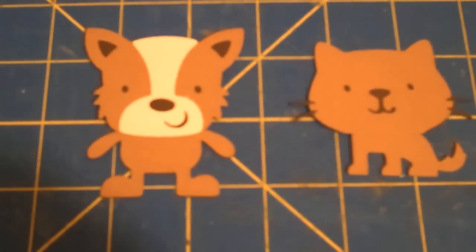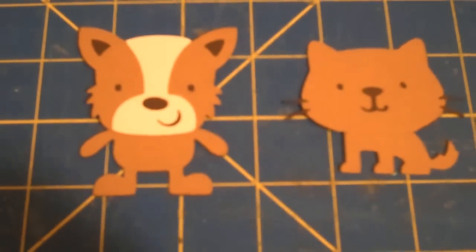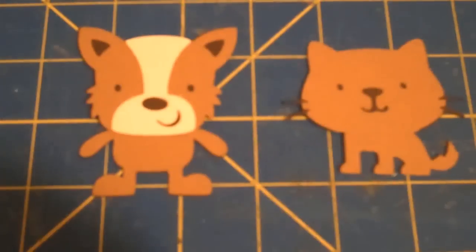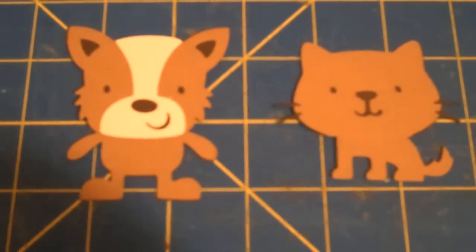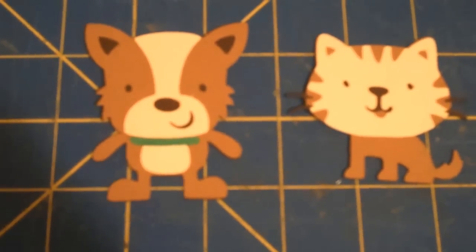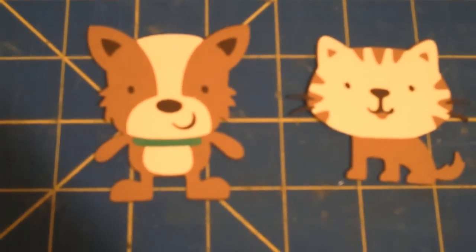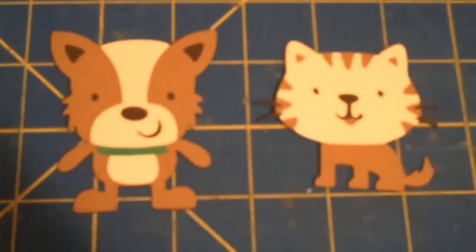I just changed the cat's body and the dog's body, so my dog is now standing up and my cat is sitting down. All that's needed is the collars on each one of these, and I'm also going to be putting the next layer on the cat's face. I just added the belly and the collar to the dog — remember, that was the belly from the cat, the part that would have been the cutout — and I also added the face to the cat.